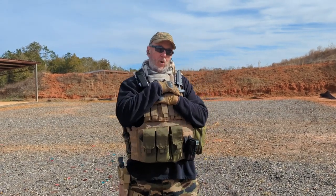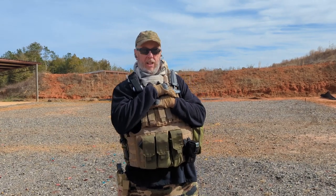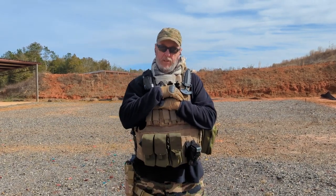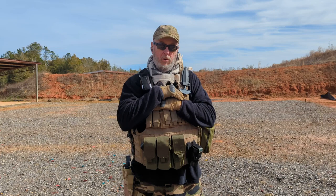All right, here we are at the range again. Garfield's gear review for the Loadout Room. Taking a look at my Glock 41 — the new Glock 41. We've been out here today shooting it a little bit. Also, the SGM extended magazines for my Glock.